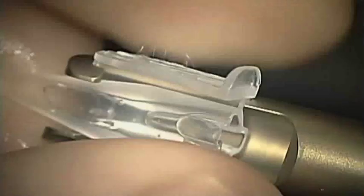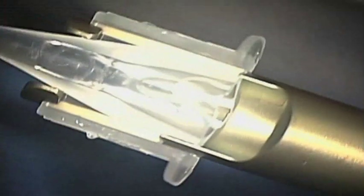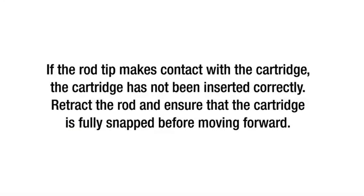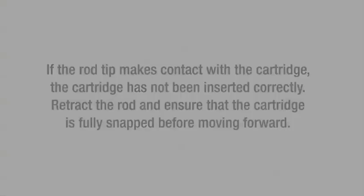Insert the cartridge bevel tip first so that it slides into the handpiece cartridge slots and push down firmly on the back end of the cartridge to securely snap it into the handpiece. If the rod tip makes contact with the cartridge, the cartridge has not been inserted correctly. Retract the rod and ensure that the cartridge is fully snapped before moving forward. You are now ready to insert the Tecnis one-piece IOL.